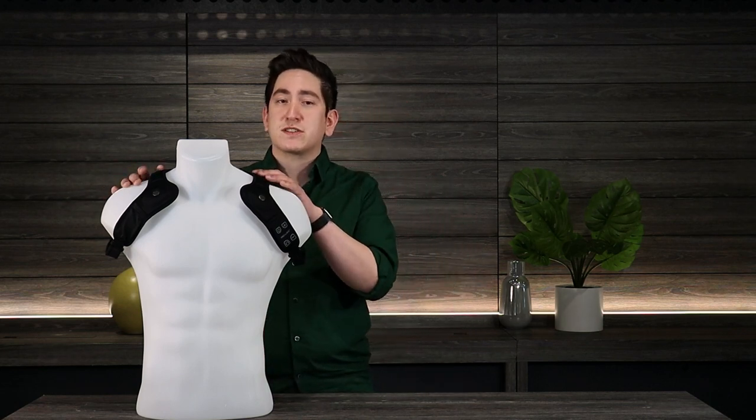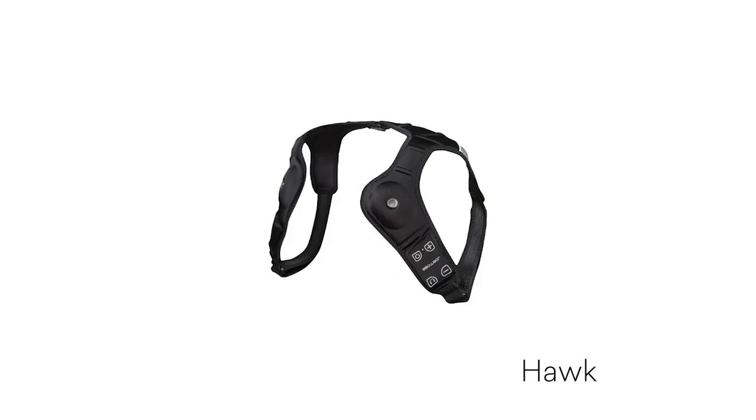Hey everyone, my name is Kevin and today we're talking about the Endurance Elite Hawk Audio System. This is a Bluetooth connected speaker set that allows you to have an open ear, hands-free listening experience doing some of your favorite activities like just walking around, your evening jog, or even riding your bicycle.